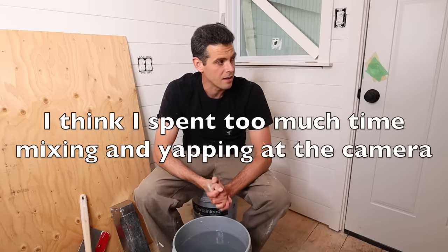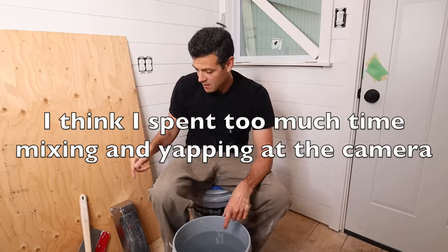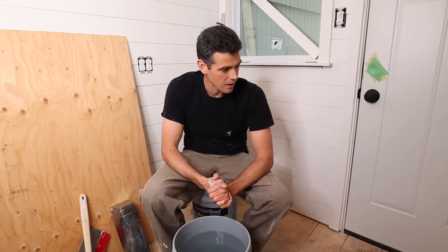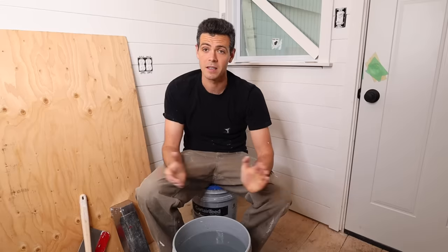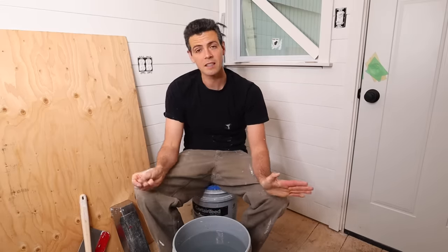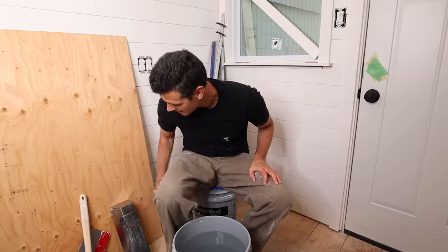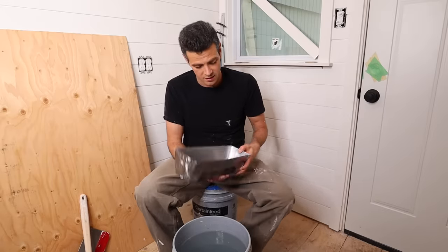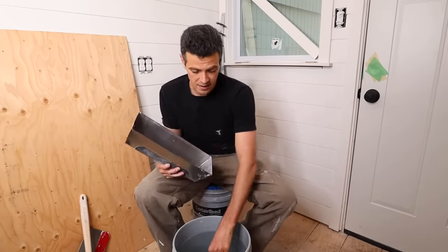Last week I was having the opposite problem where this same bag of mud was taking about 40 minutes to set on the wall — I couldn't scrape it down and put my coat of all-purpose on. That's the nature of drywall; it's a temperamental beast. This video was only supposed to be about mixing drywall mud — keep your tools clean, that's going to be the best way to make sure you don't get nasty setting times.